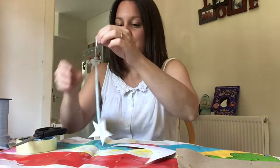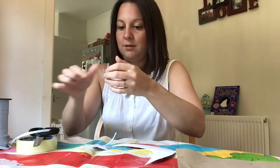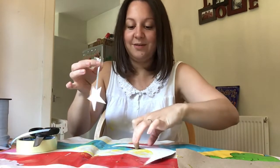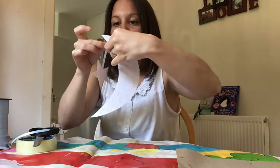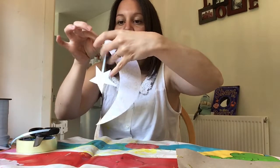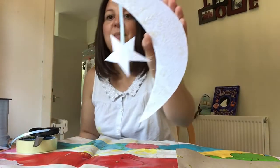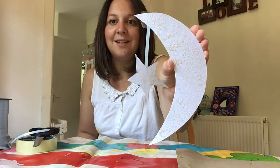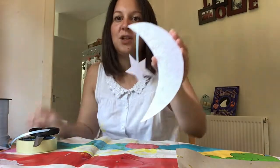It's a bit long — you'll have to cut it shorter. Then I'll stick the other end to my moon, and I've got my moon and star decoration all ready for the Eid celebration. We've got lots and lots of these and we're going to put them in our window this afternoon.